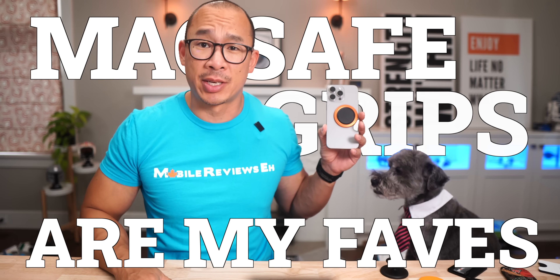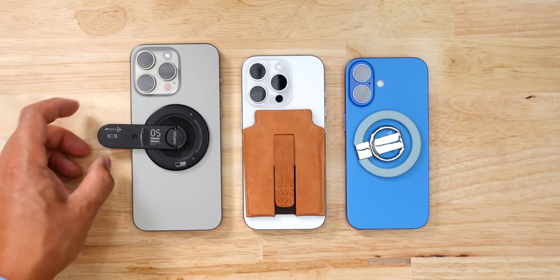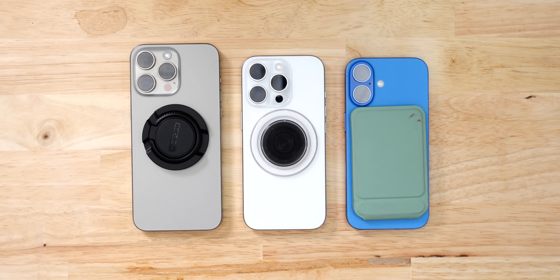MagSafe grips are probably my favorite accessories to talk about. This pop grip is not number one anymore when it comes to grips. I've updated my scoring system for the iPhone 16s. I've noticed this trend where cases are getting thinner, which means the MagSafe grip has to be better.